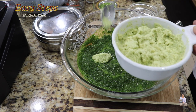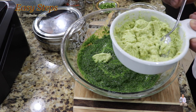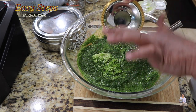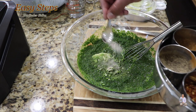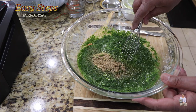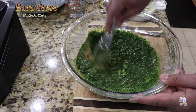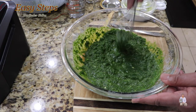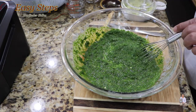Now add ginger, garlic, and green chili paste — I have a posted video on my channel on how to make a nice smooth paste, so please check it out. This is hot green chili. Add salt to taste, coriander powder, and cumin powder. After adding the spices, mix it — just combine it.